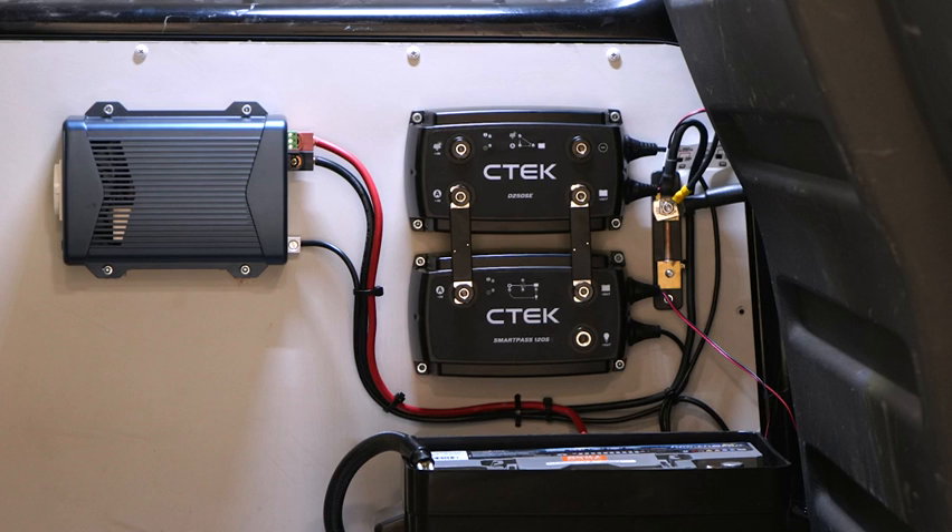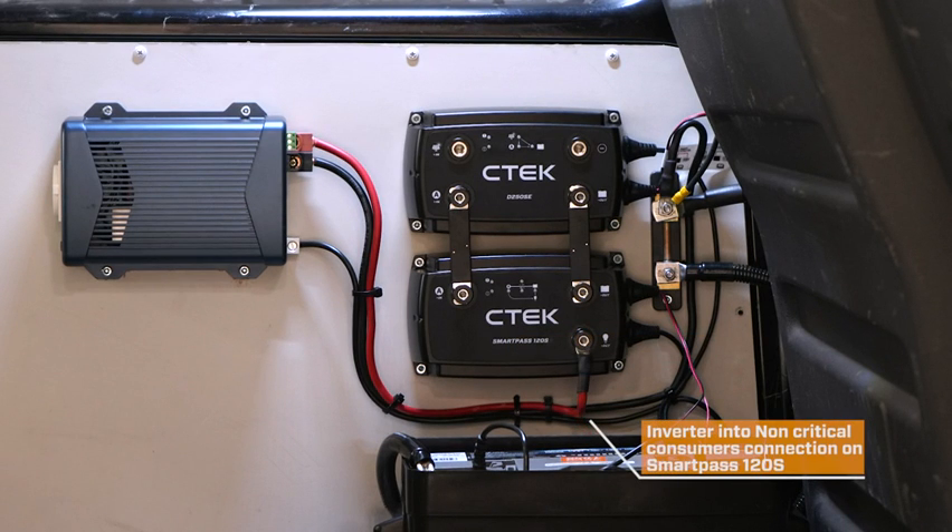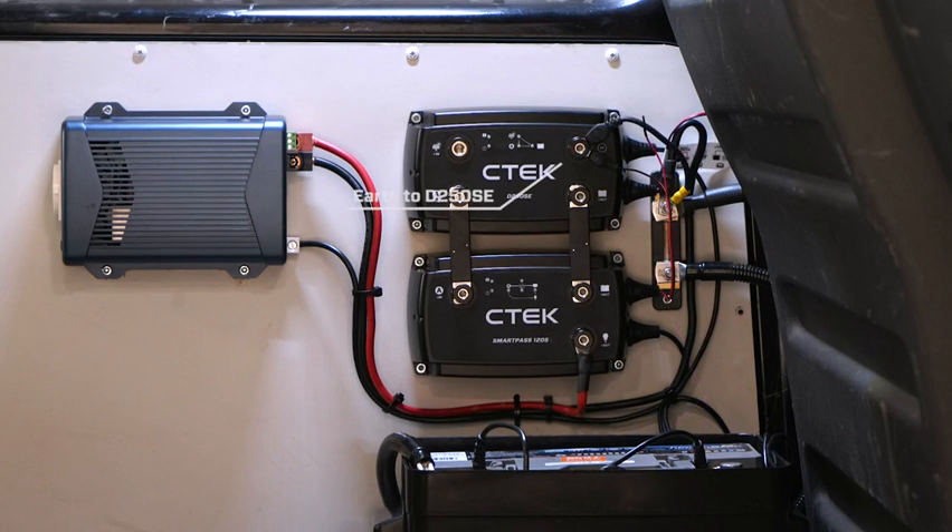This is how to correctly wire the DC-DC system. Earth or ground to monitor shunt. Inverter into non-critical consumers connection on the SmartPass 120S. Earth or ground to D250SE. Solar connections.